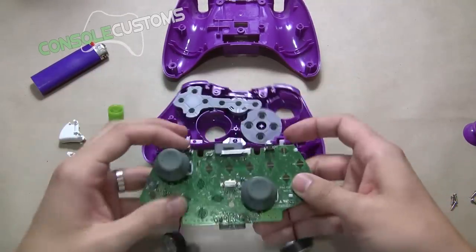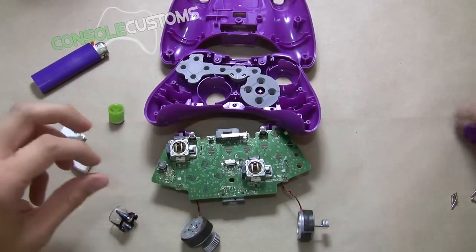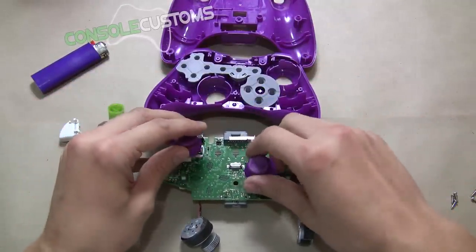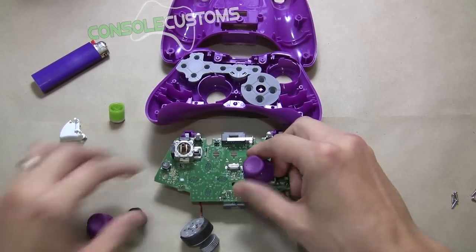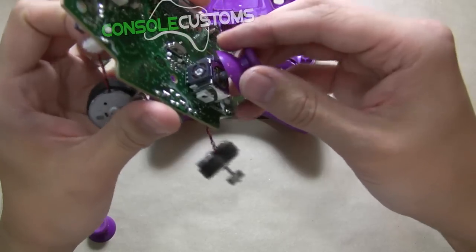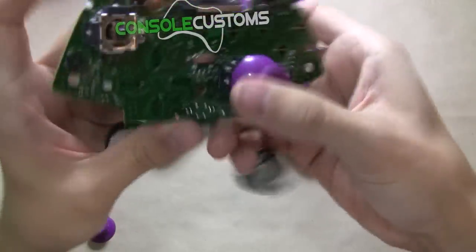Most of our shells come with matching thumbsticks now. There are a few that still don't, but just check the item description so you know if yours comes with those. This one does, so we're going to replace those thumbsticks. They just slide off and back on once they're lined up right.